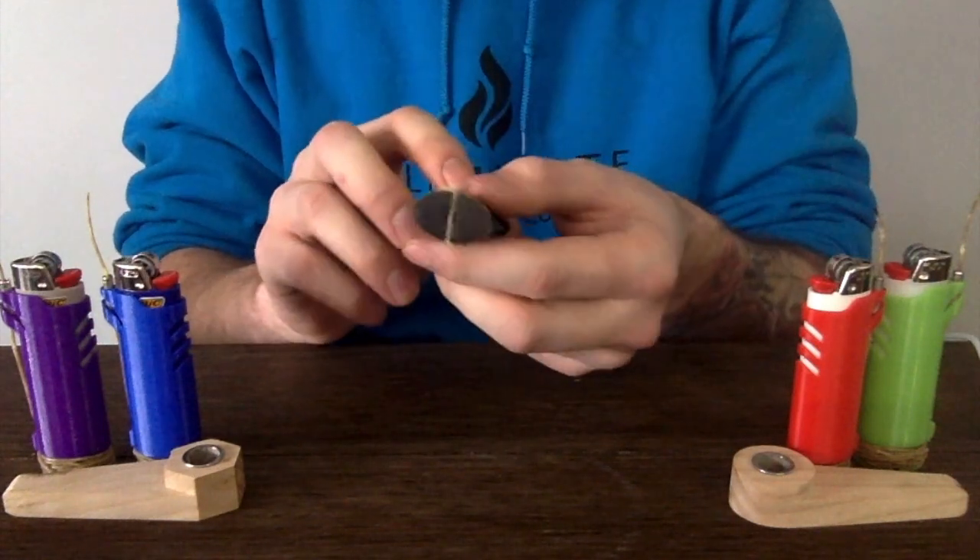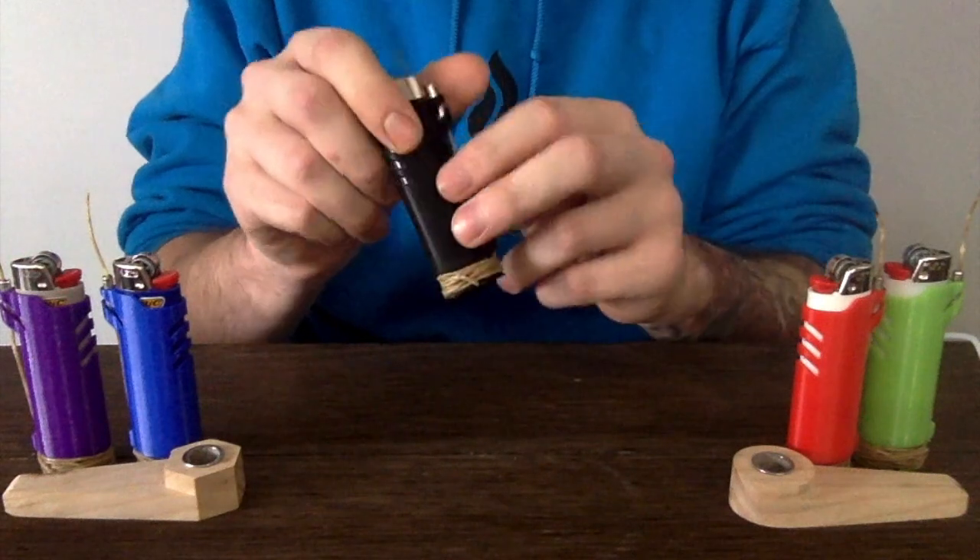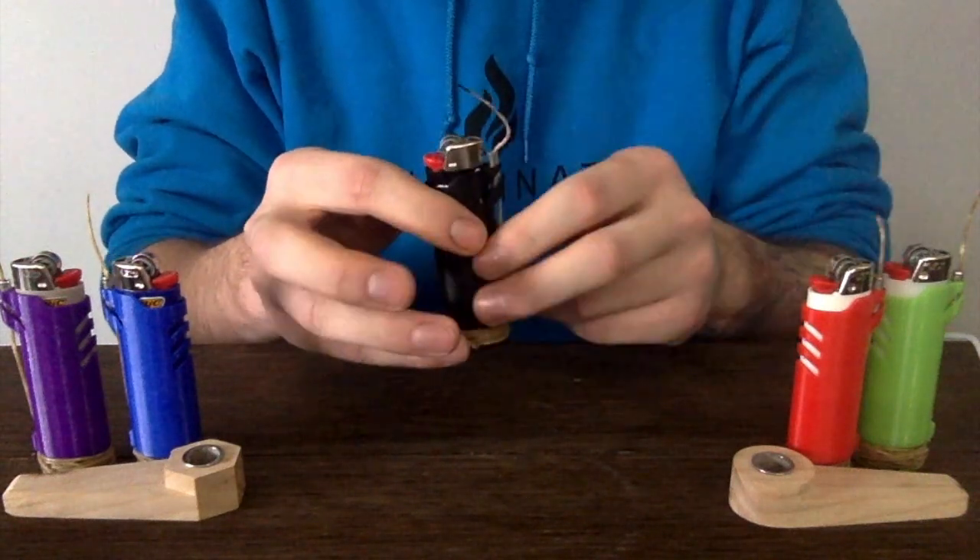Our secondary feature is that we have a half loop here so that you can control the amount of hemp wick that you're using so that you don't waste it.